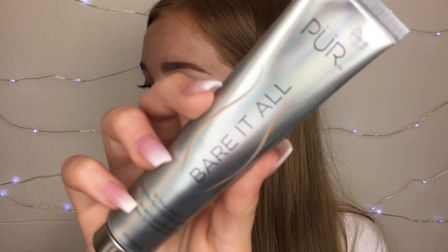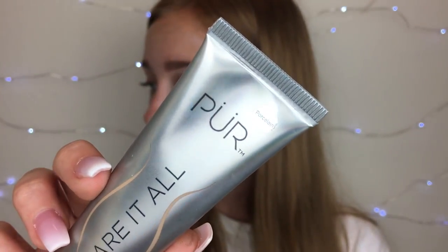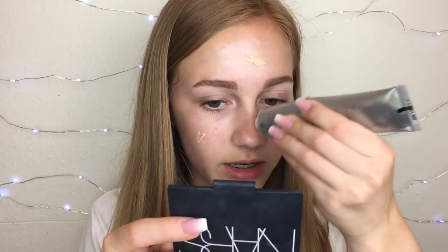For foundation, I'm going to be using the Pure Barrett 12 Hour 4-in-1 Foundation in the shade Porcelain. This was sent to me through Octoly. The packaging is super cool. The product itself — I don't know how I like it. I've used it once and I wasn't the biggest fan. I think it's because I used a lot, so I think with this, less is more. It looked cakier than any other foundation I've ever tried, and cakey is just not a good look. But it smells really good.